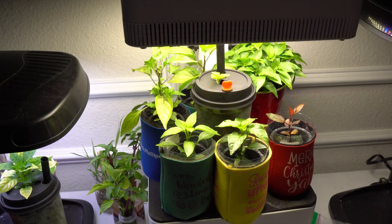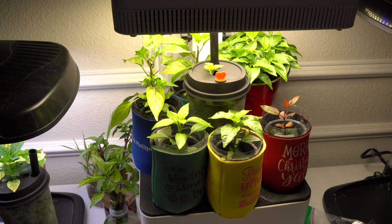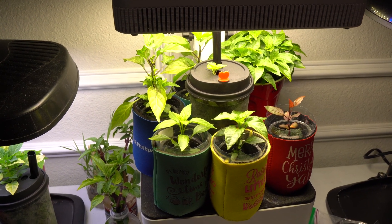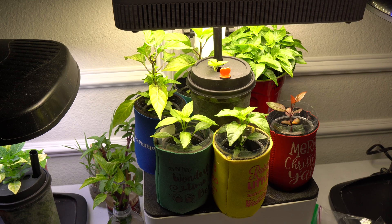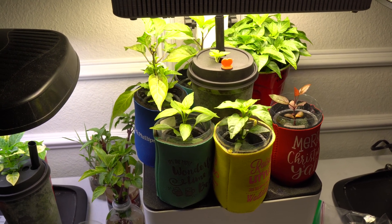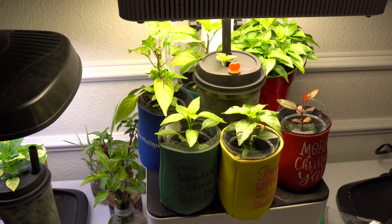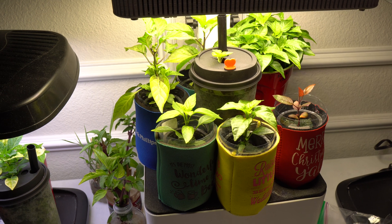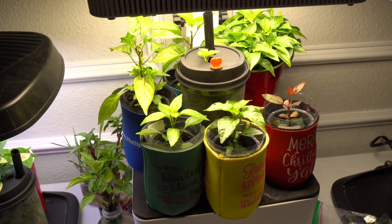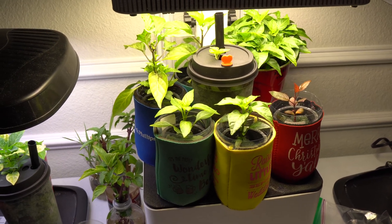Today we are going to talk about mini system hydroponics and why you should grow some this time of the year. Right now it is late February and it is very cold outside so you cannot grow anything outdoors, so the best thing to do is take some of the fun things inside, and mini hydroponics is one of the best and most fun things to do.